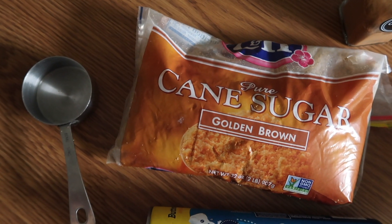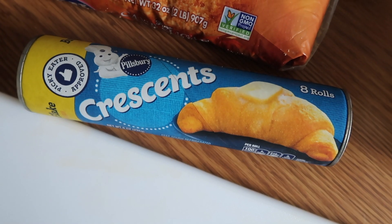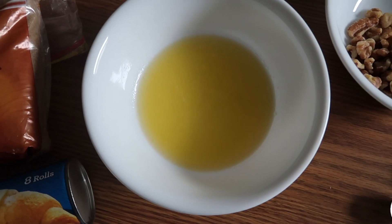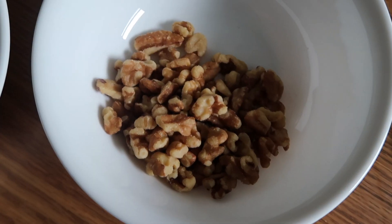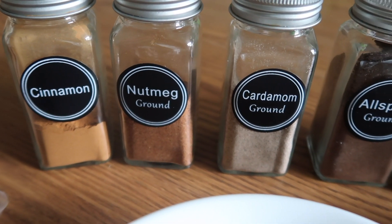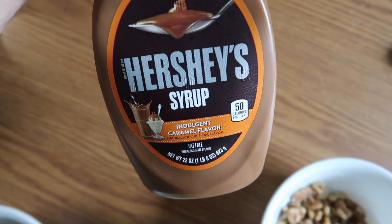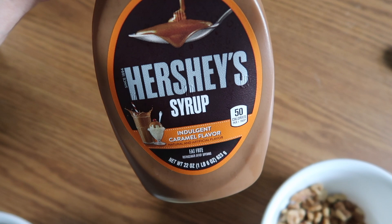For this recipe you'll need one quarter cup brown sugar, one Granny Smith apple, one eight-ounce package of crescent roll dough, three tablespoons of melted butter, one third cup of chopped walnuts, and you'll need cinnamon, nutmeg, cardamom, allspice, and cloves. And you'll need several drizzles of caramel syrup.